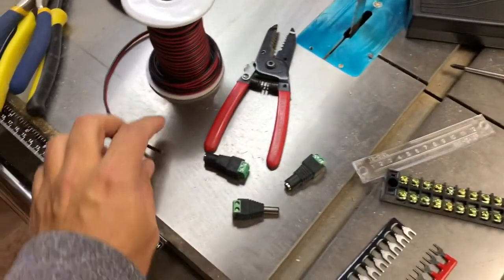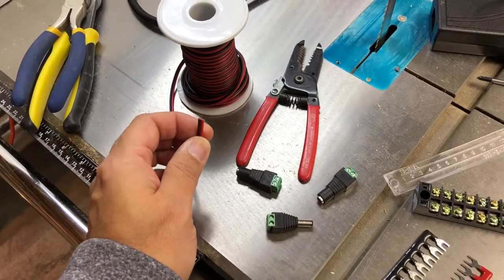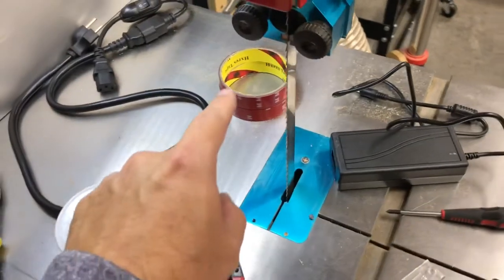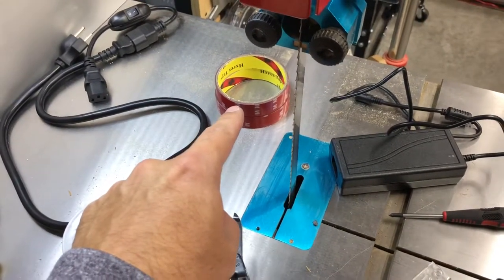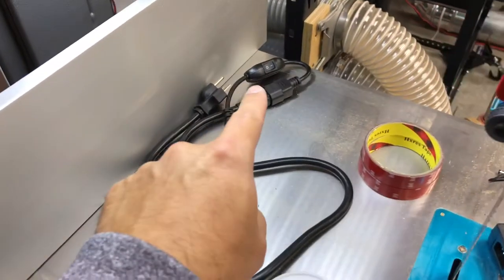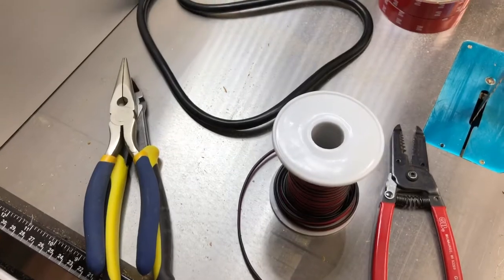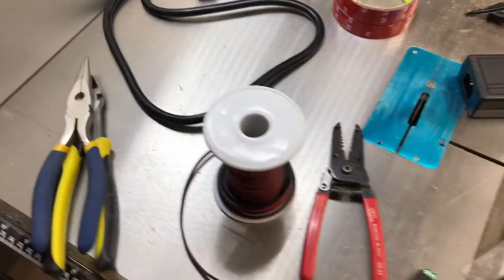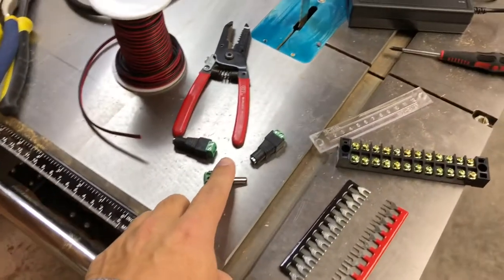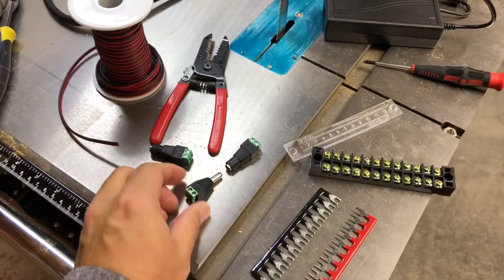We've got some 18 gauge wire, wire cutters, here's a power supply, some - and I'll put giant quotes in the air - 3M tape. The switch came yesterday so I was pretty pumped about that. And I got a bunch of these quickie connectors as well, which is just gonna make things a little simpler.